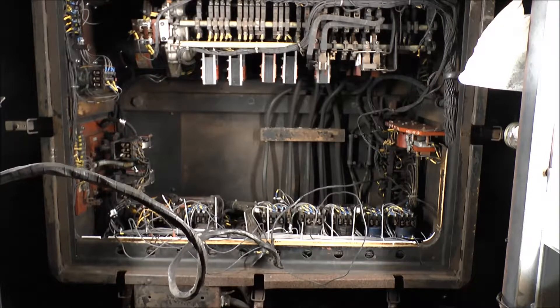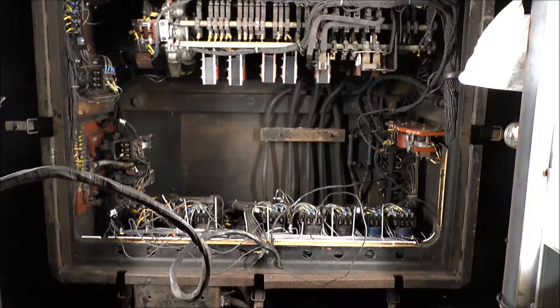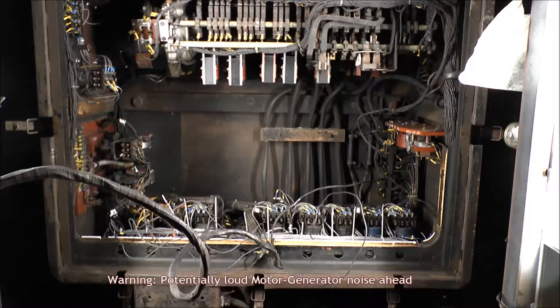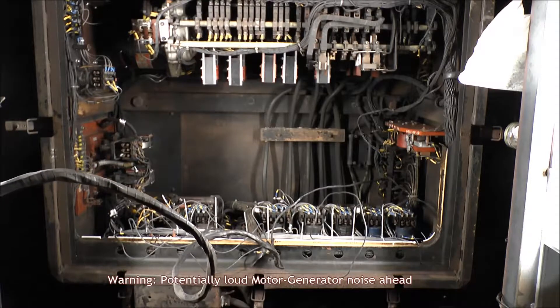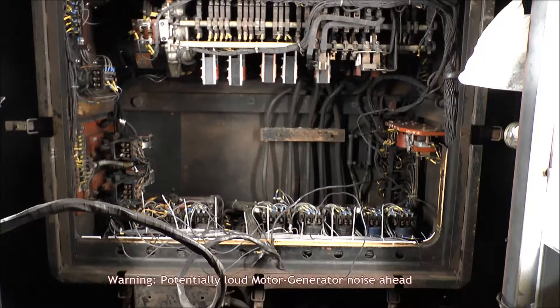With all of our work done, we took some videos of the control components under the car in action for your enjoyment and edification. If you want to see or ride this car in action, you can occasionally find it running at the Shoreline Trolley Museum, especially during the summer and fall.